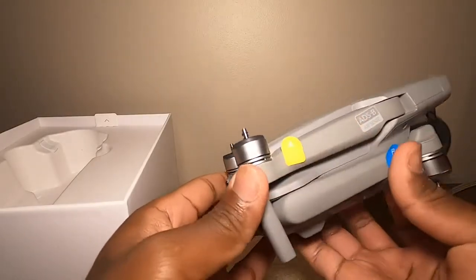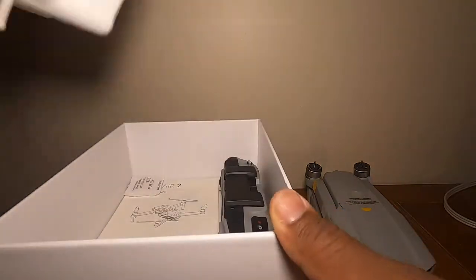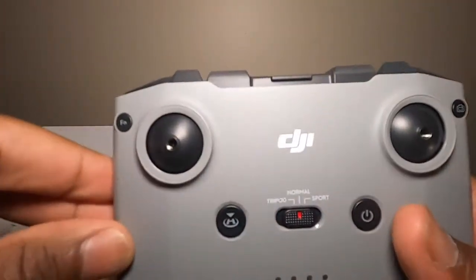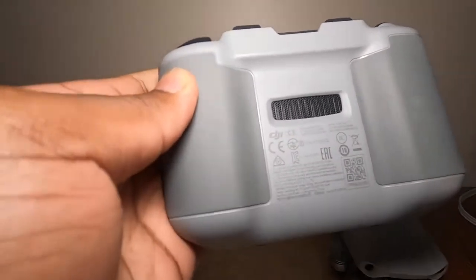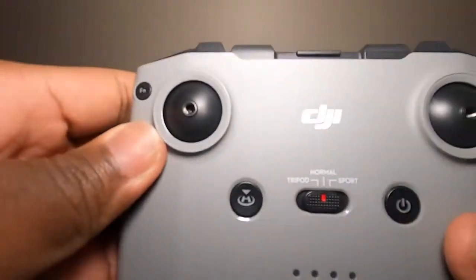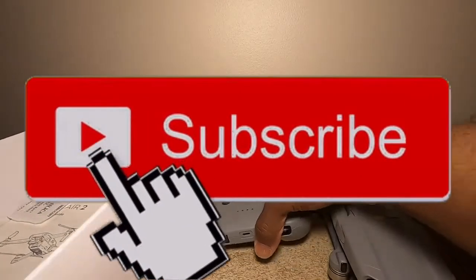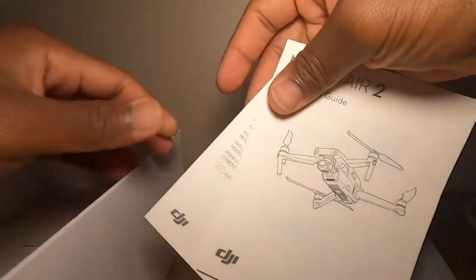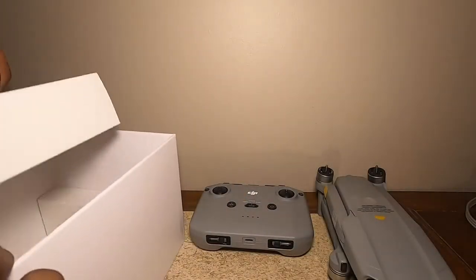It feels good in my hands, the build quality is really good, and good materials are being used. This is one of the top-notch companies that produce drones — DJI. Here is the controller; it feels really good and firm in my hands, the grip is nice, and at the bottom you have the joysticks.